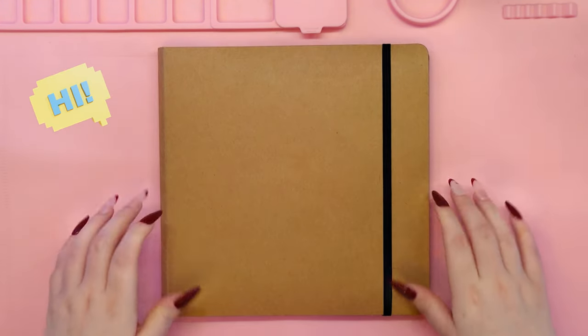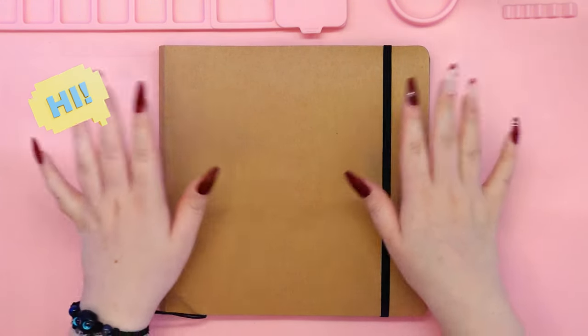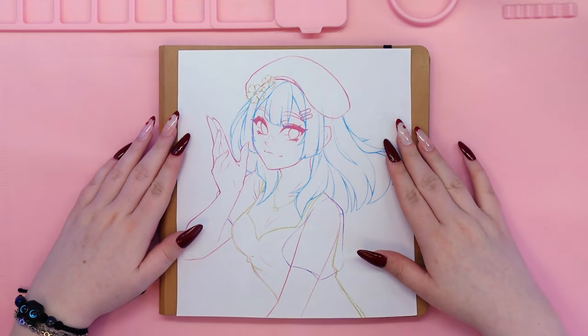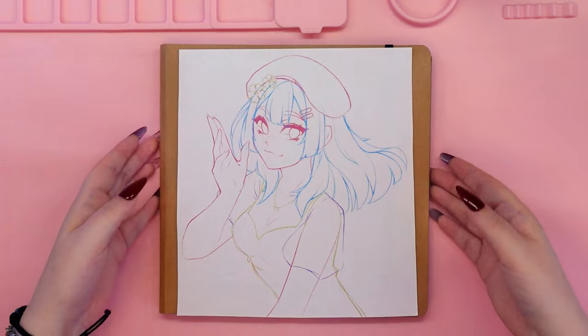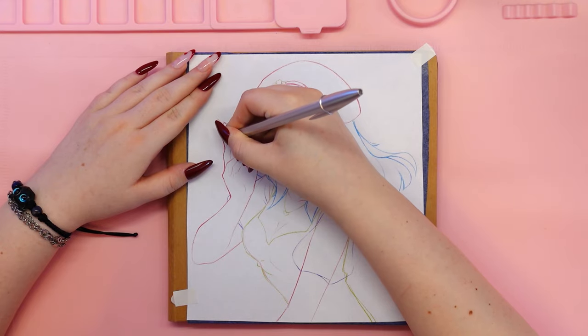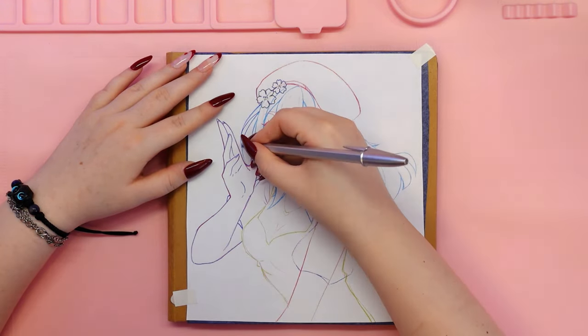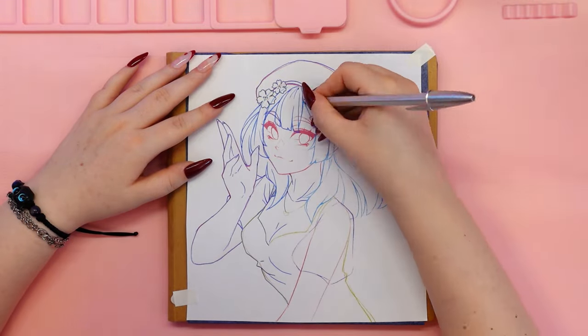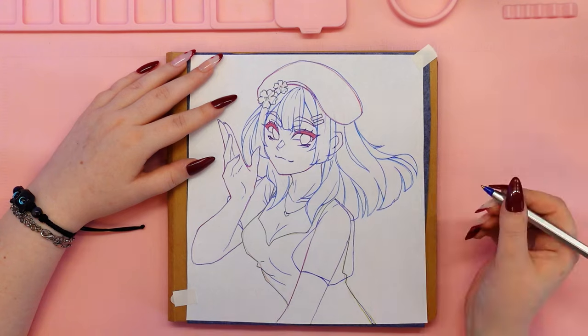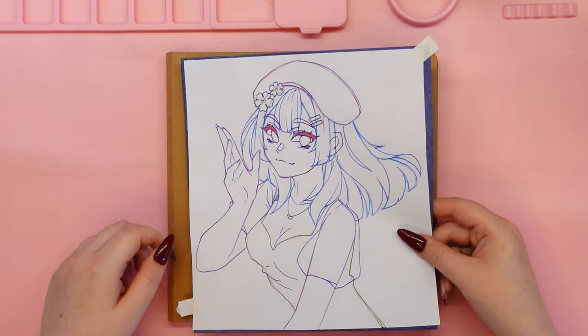Hello everyone and welcome back to my channel. If you are new here, I'm Uni and I love making art in my own style. On my channel I show you the complete process of creating my drawings and paintings, talk about art supplies, and share inspiration, advice and tips with you. If you love art like I do and want to have a good time creating together with me, subscribe to my channel and leave a like under this video.